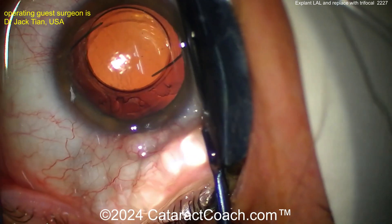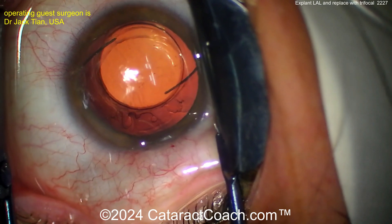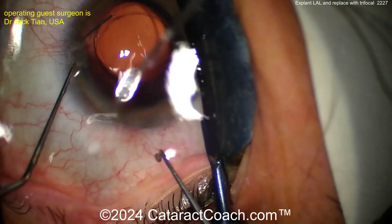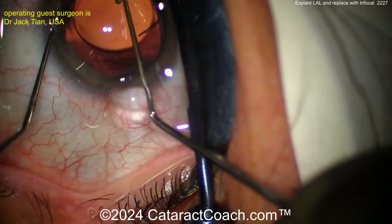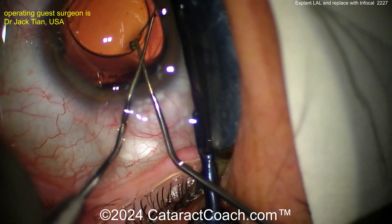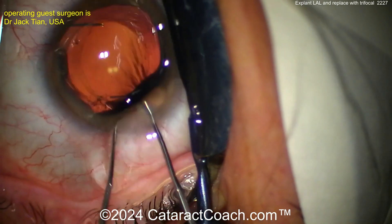You can see viscoelastic being used to do some visco dissection. Your goal is to free up this lens from the capsule bag. The challenge of course is going to be the haptics and the capsule fusion — the anterior and posterior leaflets of the capsule get fused. Here the surgeon is using a couple of hooks to deliver the haptics outside of the capsule. The optic is silicone and it's not going to stick to the capsule, so that should be relatively easy to explant. Bringing the whole lens up now.